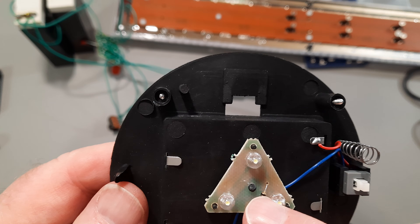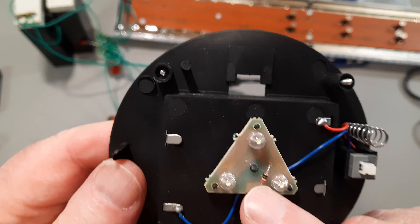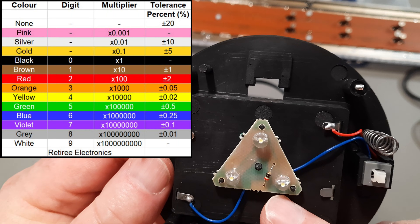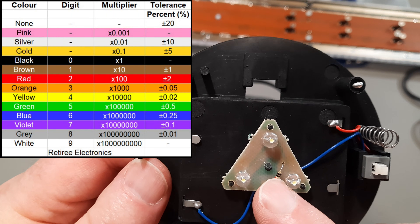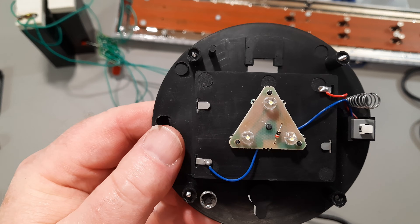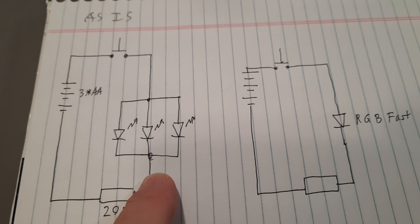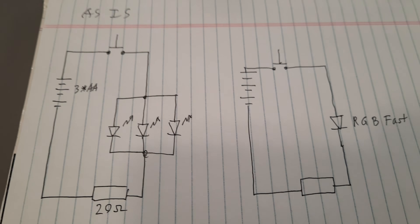There's a red, black, black resistor — only three bands. So it would be 2, 0, multiplier 1 — a 20 ohm resistor is what they got there. So here's the schematic: it's just three LEDs in parallel, then the resistor, and the battery, and the switch. And there's the modification. As I said, this is real simple.